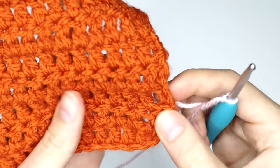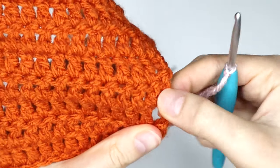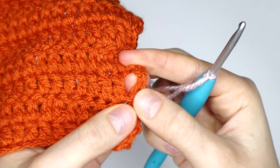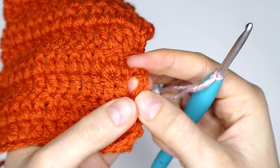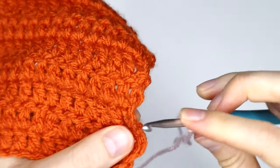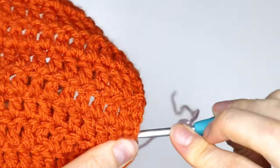Find the bottom of that turning chain. I can see that my bottom of my turning chain is there. You're now going to take your hook in behind that turning chain.